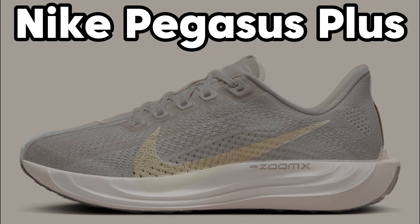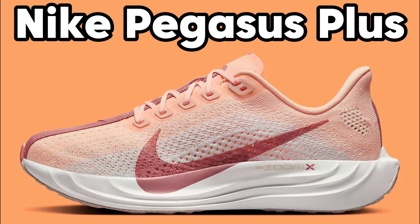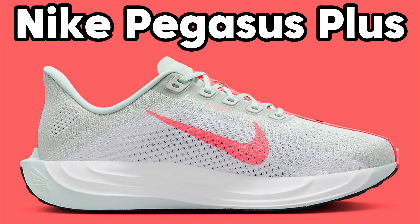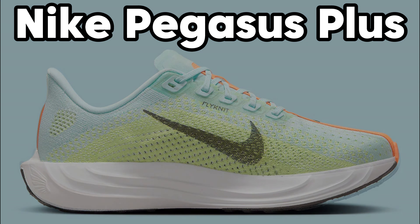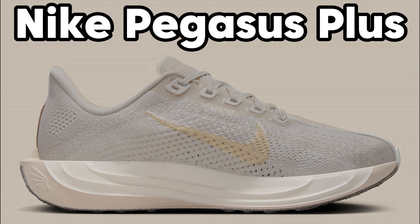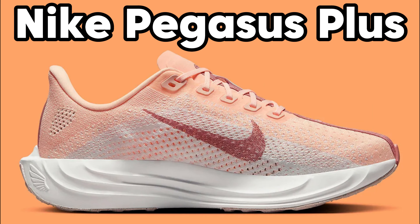Midsole. By using Nike Zoom X foam in this shoe, you are assured of optimal energy return. Every step you take provides energy for the next. Nike Zoom X has an energy return of 85%, giving you the feeling of being propelled as you walk. In addition, Zoom X is lighter and softer than other Nike foams.